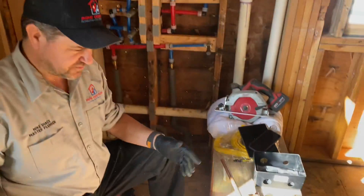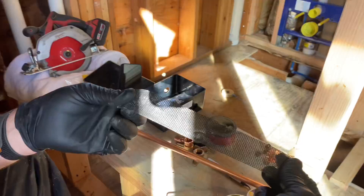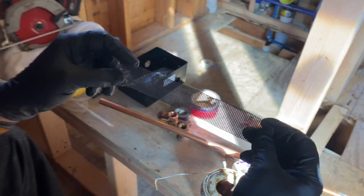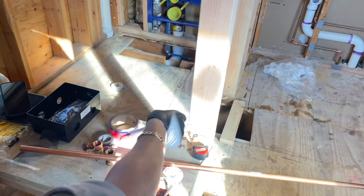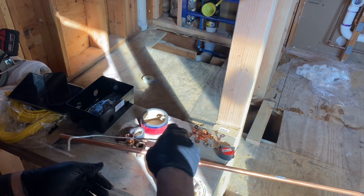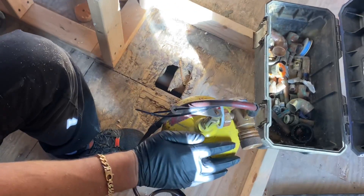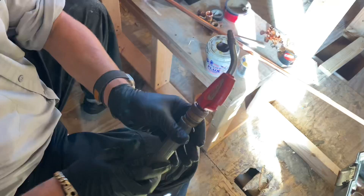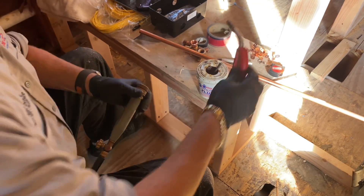First things first, we're going to go over some basic tools and identification. Scratchy paper — I call it scratchy paper. This is open mesh grit cloth. We have a deburring tool. We have lead-free solder. We have flux. We have a B-tank with the turbo torch attachment. We're going to use the smaller tip.